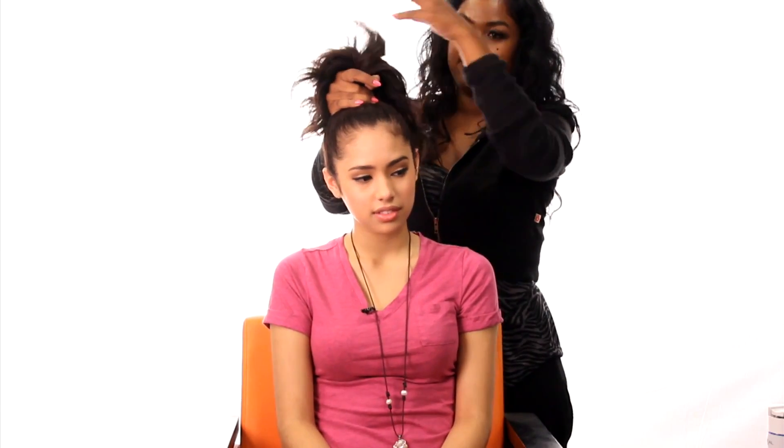Now this is the secret right here — this is the magic weapon. This is what is going to create this bun. Kind of tease your hair if it doesn't have this texture. If you have straight hair, tease it before you put the ponytail holder in so it can have some type of volume.